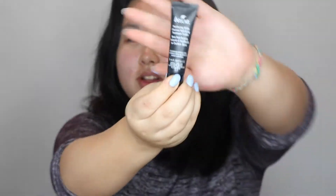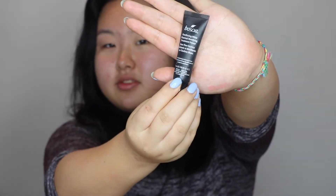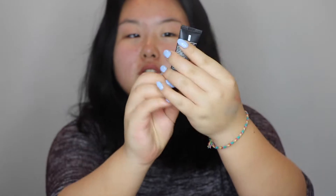So the next thing I'm going to be doing is priming. I got this tiny sample of the Boscia White Charcoal Perfecting Primer. I love it because it gives a really good tackiness to your face. I feel like it keeps my makeup really well stuck on my face. Done.